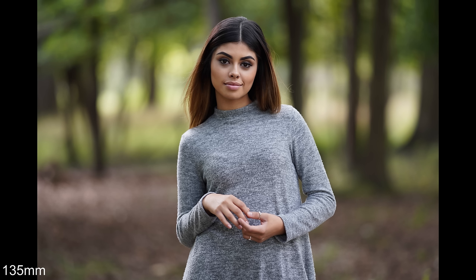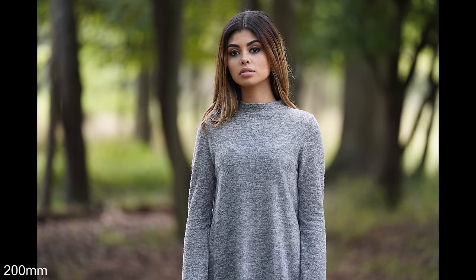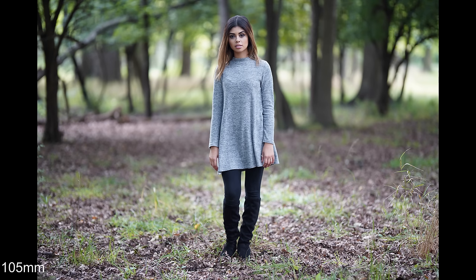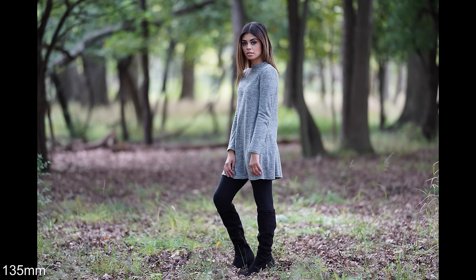The 135 here doesn't look as bokeh-licious because the perspective changes — there are more trees in the background. For the full body shots, they all look pretty much the same. You'll just see the trees get closer to her and more trees in the frame, because the longer the focal length, the more you bring in the background.